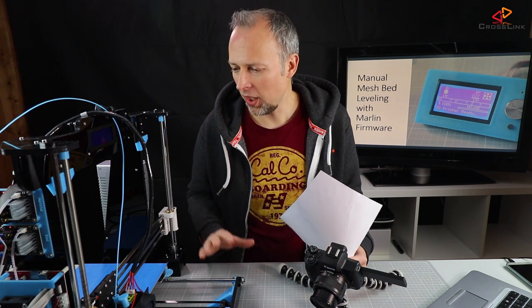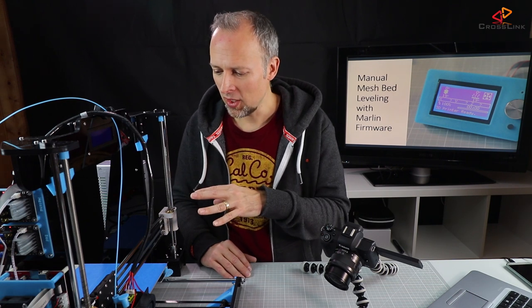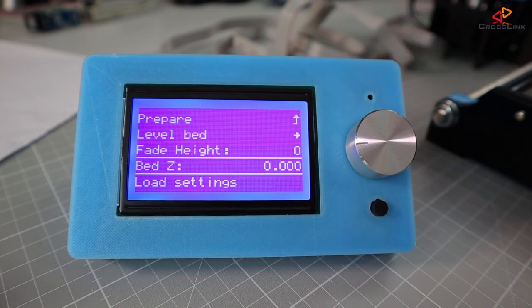Now we can do a test print using our newly calibrated settings. You'll find the link to the STL file for the calibration print in the description. If after printing you feel you need more or less pressure to the heat bed, you don't have to redo the entire mesh bed leveling. Just go to the prepare menu, then bed leveling, and find the item called bed Z. This setting decreases or increases the distance for the whole plane — even if it's curved — bringing the nozzle closer or further away globally.